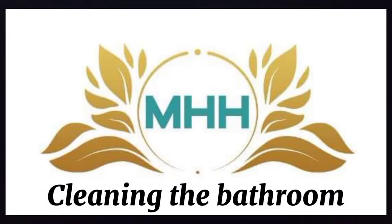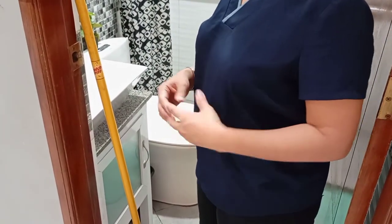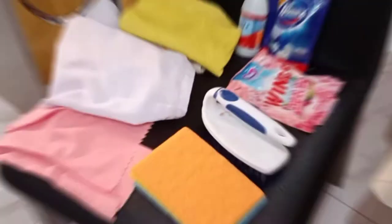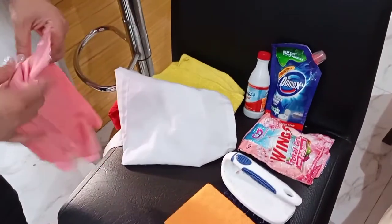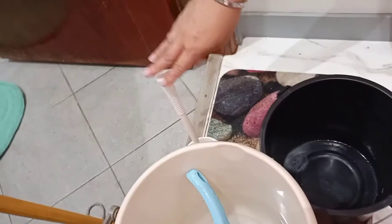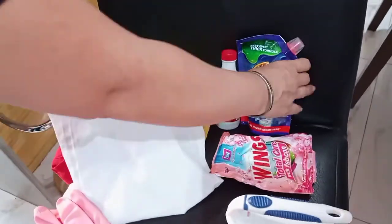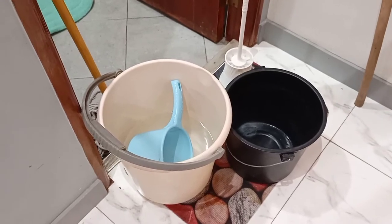This is MHH Philippines. Good afternoon. I'm going to demonstrate how to do proper bathroom cleaning in a caregiving approach. For the materials: apron, rubber gloves for cleaning, a sponge, a brush for the floor and for the toilet bowl. We have detergent powder, disinfectant, and bleach. We also have two pails — one empty and one with water — a dry mop, and a cobweb remover.